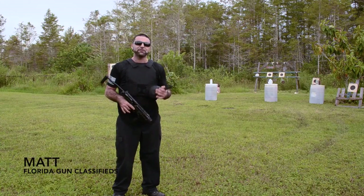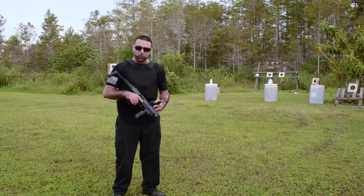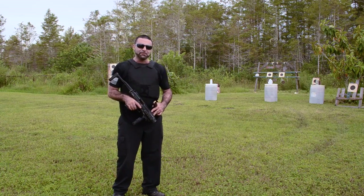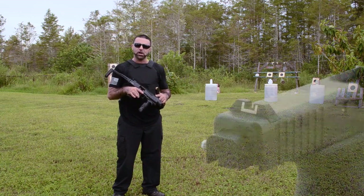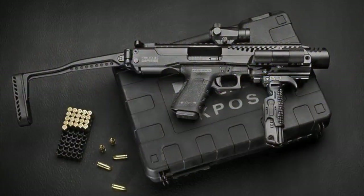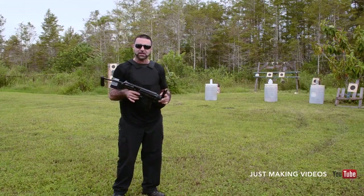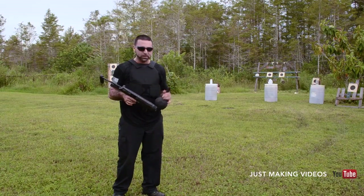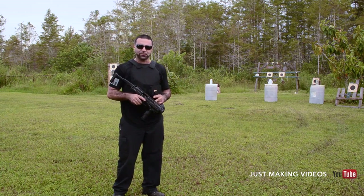Matt from Florida Gun Classifieds here. We have another special treat. Boresight Solutions in Miami actually brought a Glock 19 with a full auto sear, as well as a K-POS G2 kit where you can actually turn this Glock into an SBR. We have a 50 round drum here and we'll see exactly how this guy works.